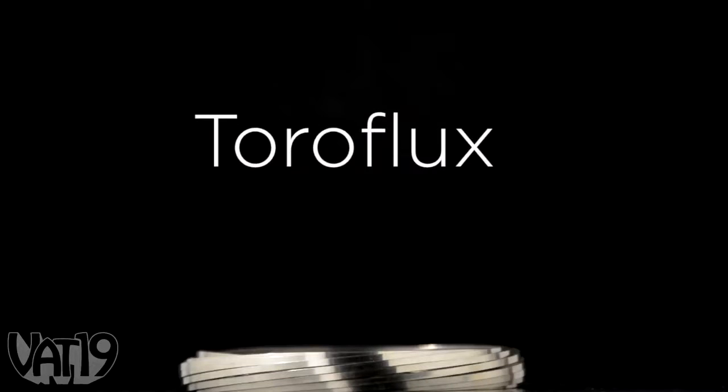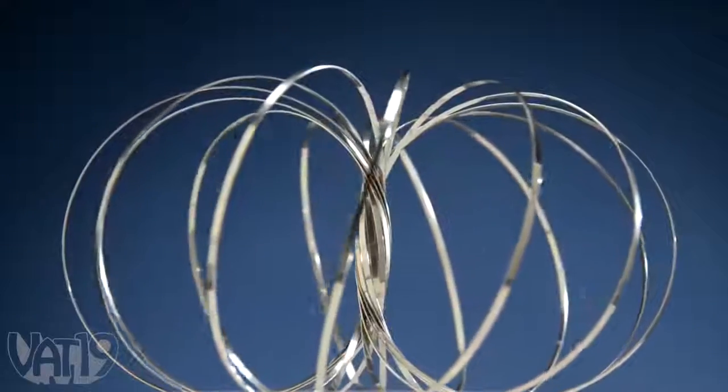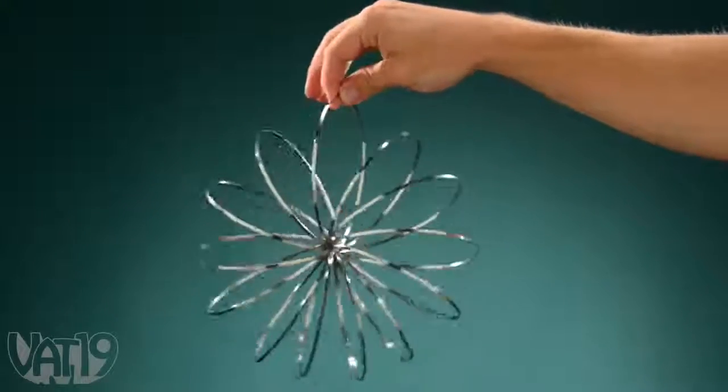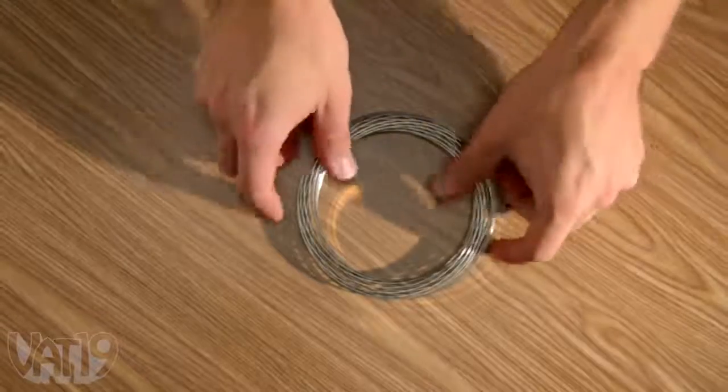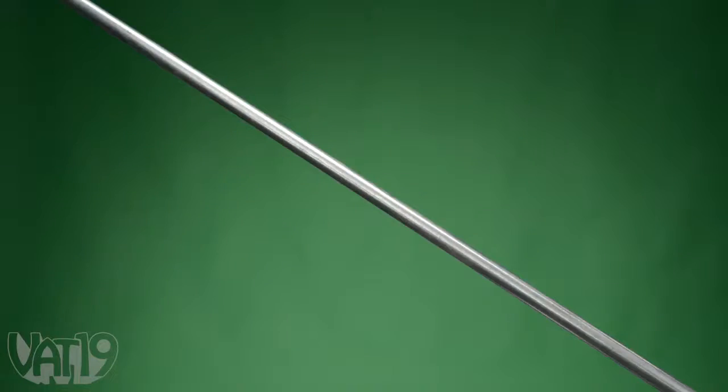Introducing the Amazing Toroflux, a tactile toy made from a single band of metal. Think of it as a slinky in the fourth dimension. Toroflux's spiraling band loops back on itself to form a donut shape, which allows it to fully surround objects and roll around them.